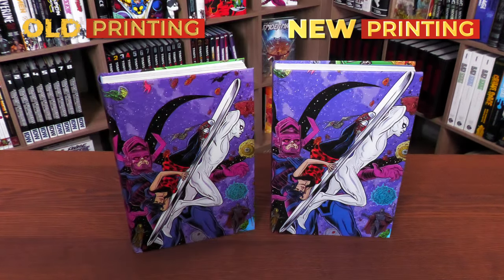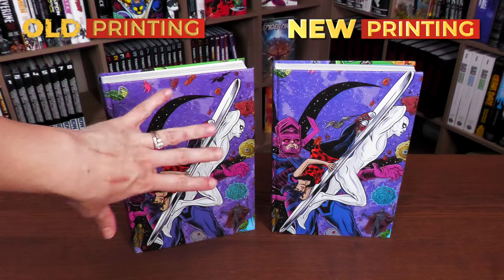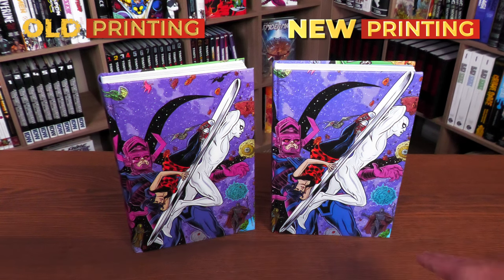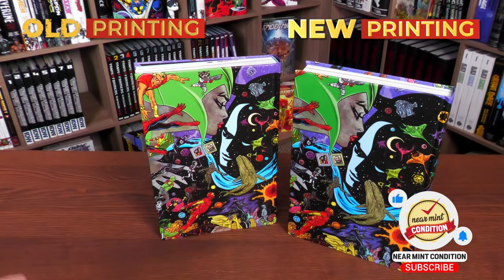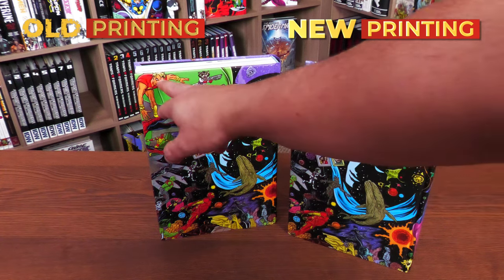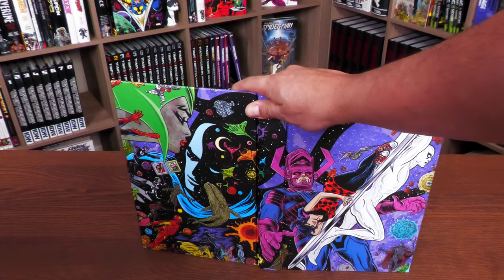Looking underneath the dust jacket, the first thing noticed is that the art is enlarged in the new printing compared to the original — you can see this character is cut off at the edge, and there's more of the planet visible in the original. This is similar to what we noticed in the Spider-Man vs. Venom omnibus, where the artwork seems to be zoomed in just a little bit. On the back, Rocket and Adam Warlock are cut off in the new printing, but it's the exact same image used in the original printing and in the dust jacket.